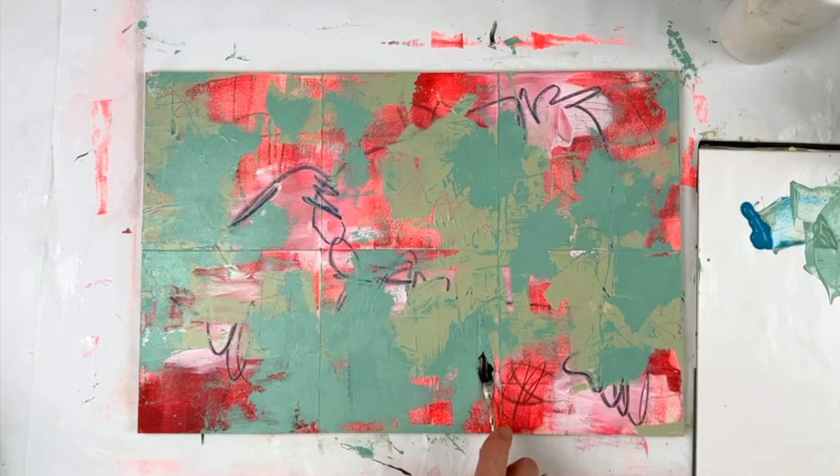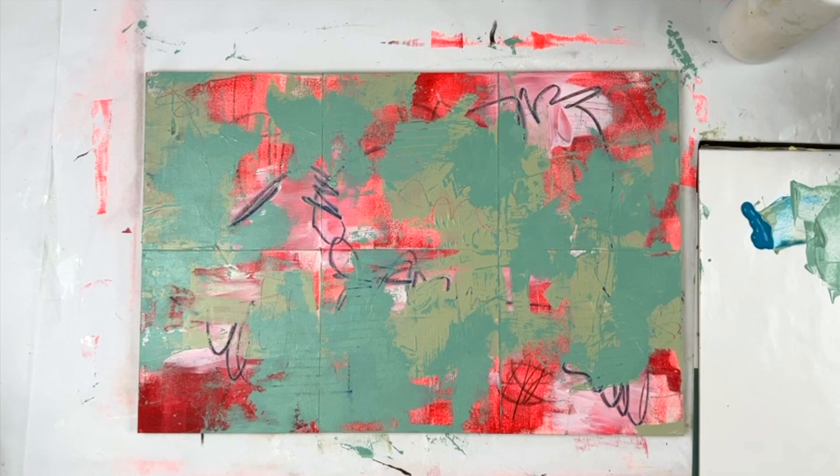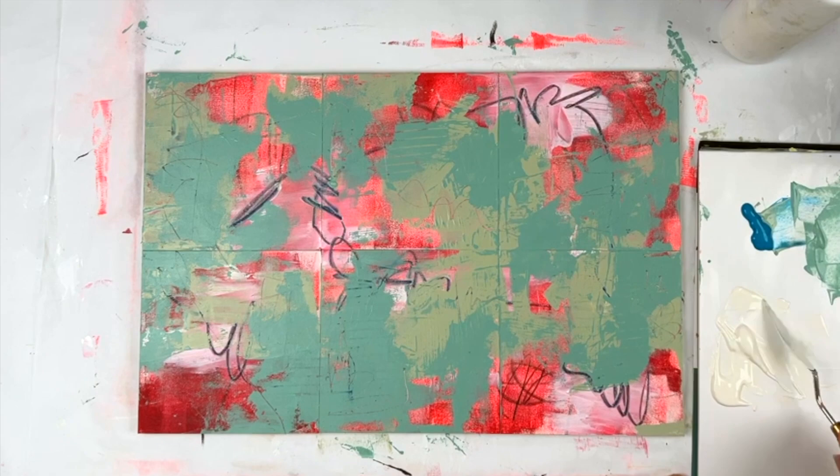I knew that at the end I didn't want to have a ton of the red showing, but I wanted it to be little secret pops here and there. So I'm trying to fill up more of the square with the blues and greens. Now that I've made this big mess, I'm going to add some creamy white — try to clean things up a bit.